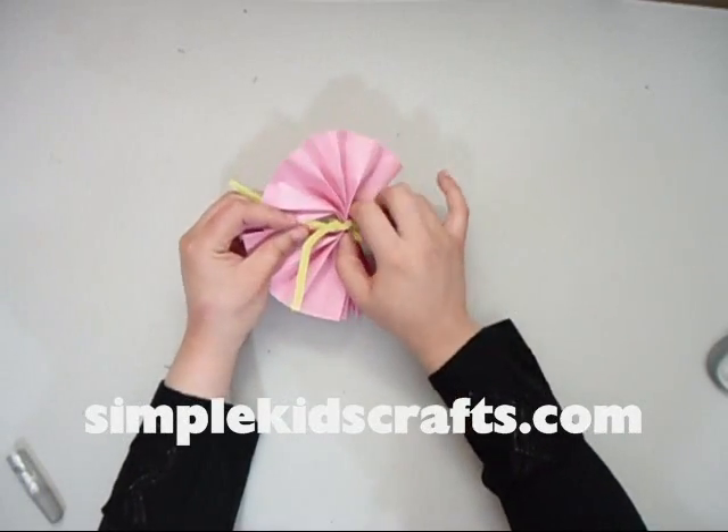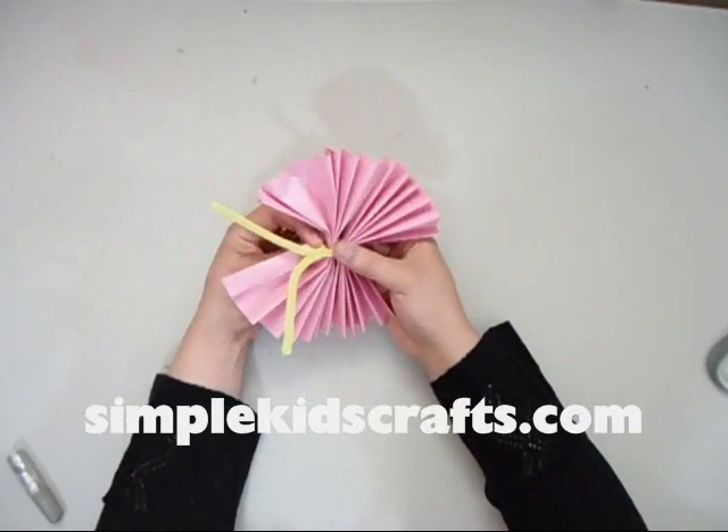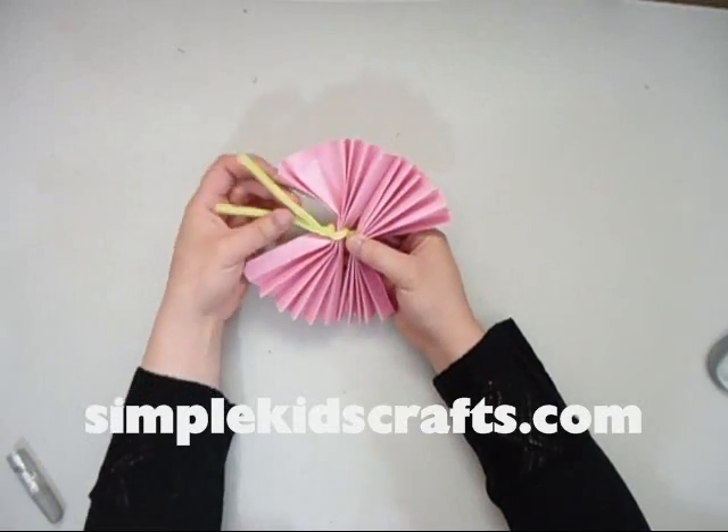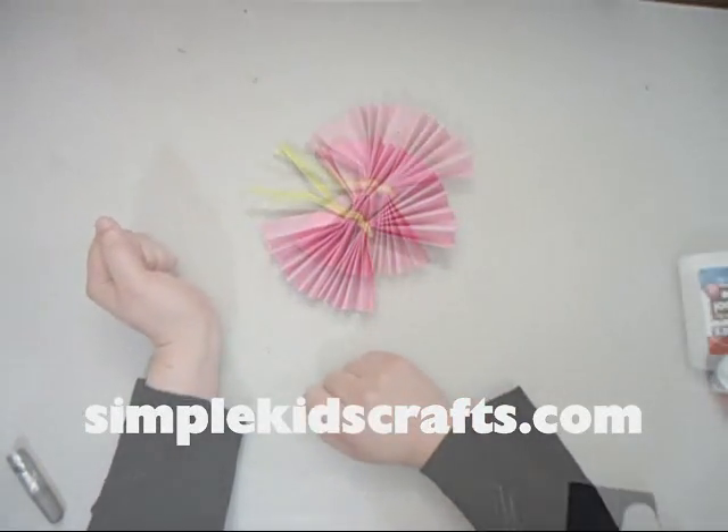You can fluff the wings out. You can even decorate these before you actually put them together — before you start folding them you can take crayons and put colors, dots, and those kinds of things. I am just going with the basic model.